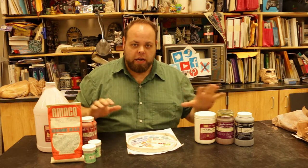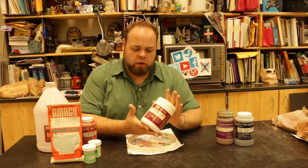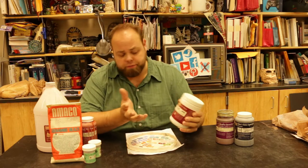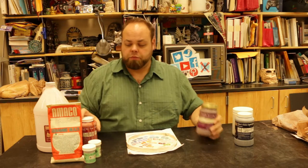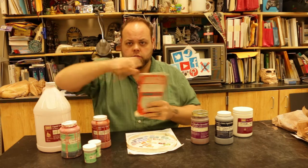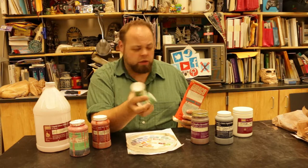Up here on the table we've got a couple different examples. We have a dry mix powder — this is the one where they ship it dry and you put water in and shake it up and then it turns into glaze. Then you have the pre-mixed bottles, which are these ones over here.